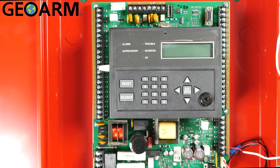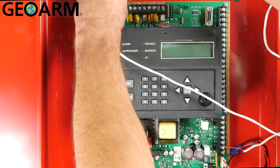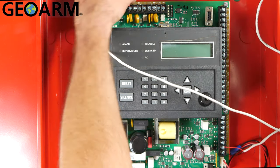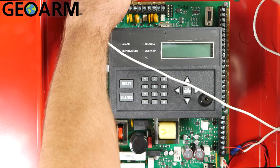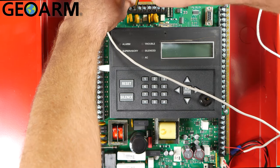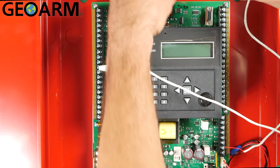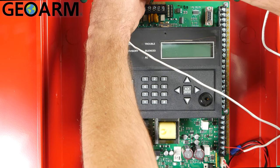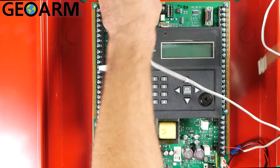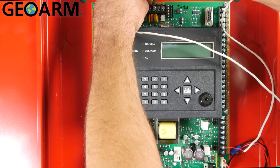Now once that's been done, we're going to grab our first tip and ring wires and wire those in. We're going to go red to the first ring here, and then black to the first tip here. Once those are in place, grab your second tip and ring wires — red to ring, which is here, and then black to tip, which is located directly next to it. Go ahead and get that in place and tighten down.